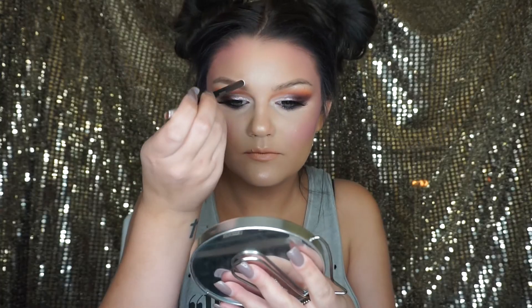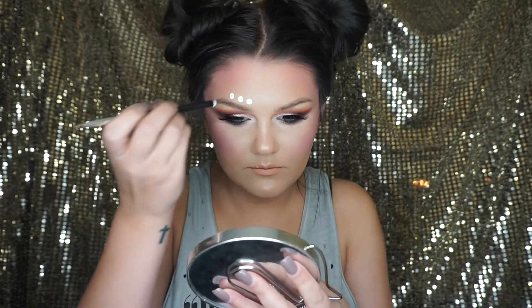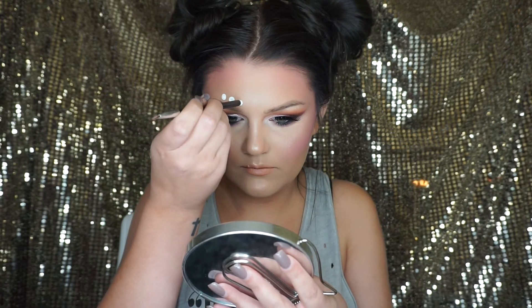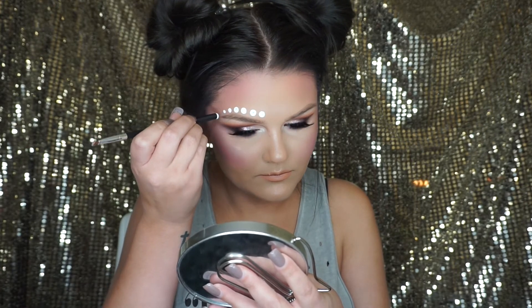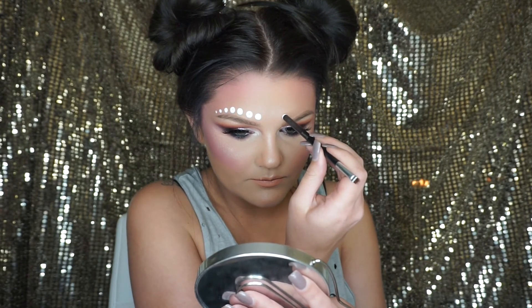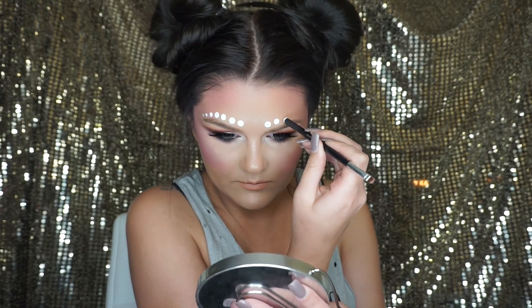For the final detail, I'm using the MAC Acrylic Paint in the shade Pure White, and I'm just going to use the end of a brush to dot that above my brows.